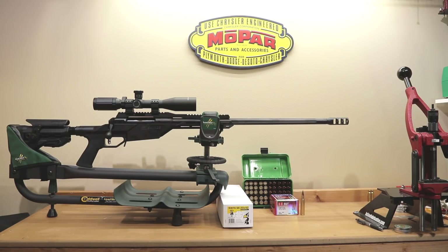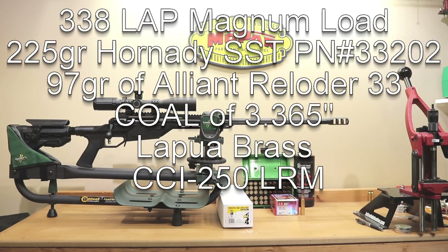That all being said, our first 10 shots were all actually the same. We picked Reloader 33 and loaded it at 97 grains. The cartridge overall length was Hornady's 3.365 inches. The primer we used was the CCI 250 Large Rifle Magnum Primer, and we just used our factory die to resize and left the inside neck dimension at what the expander ball that came in the die left it at.